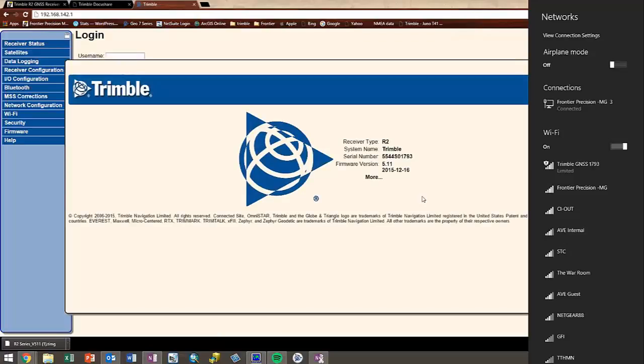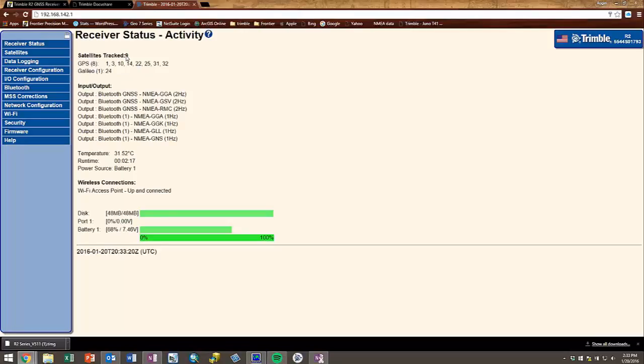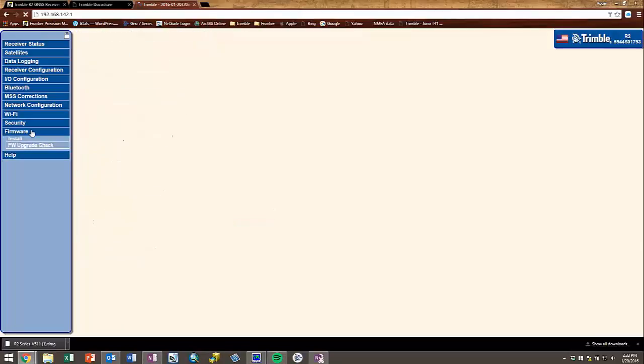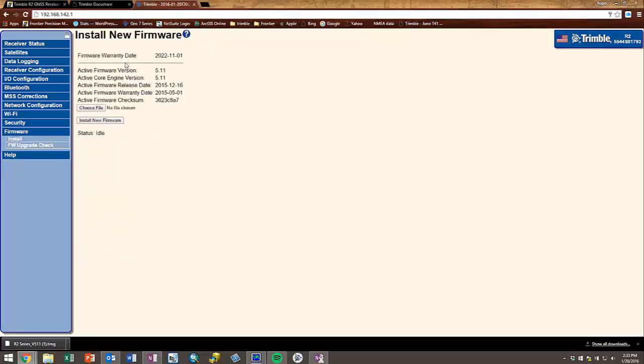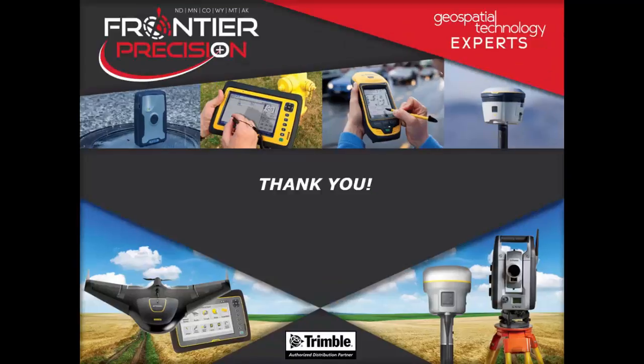Re-log back in to the web UI. Once logged in, go back to the Firmware tab and confirm that the firmware has updated and is at the latest version. This concludes our video on how to access the web UI and update the firmware on the R2. We hope you found this video useful and will join us again next time for another Tech Talk. Thank you.